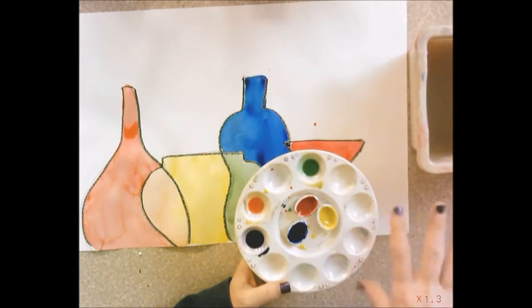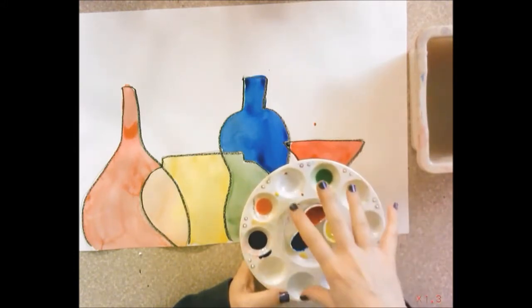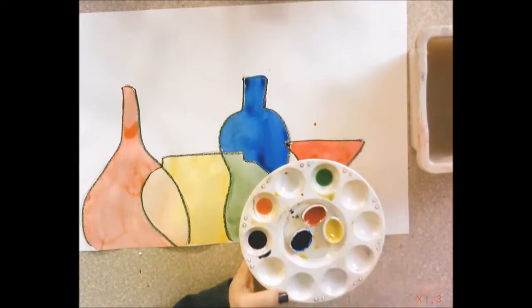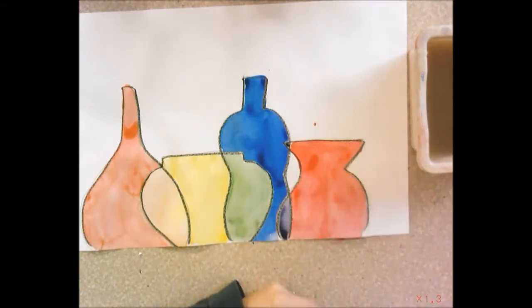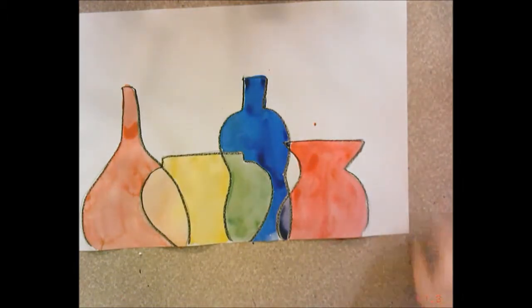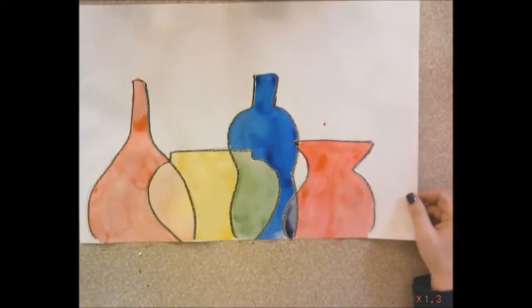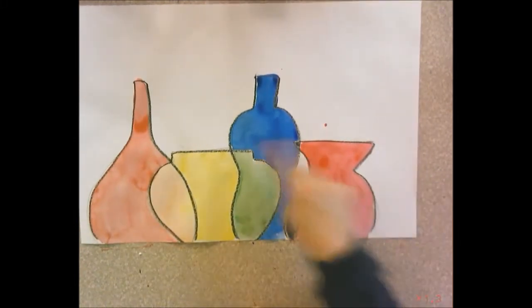After you're finished painting, you're done for the day. Put your watercolor ovals back on the counter to dry. Clean the paint tray off and set it in the sink. I'll come around and collect the water basins and paintbrushes. Put your painting on the drying rack.